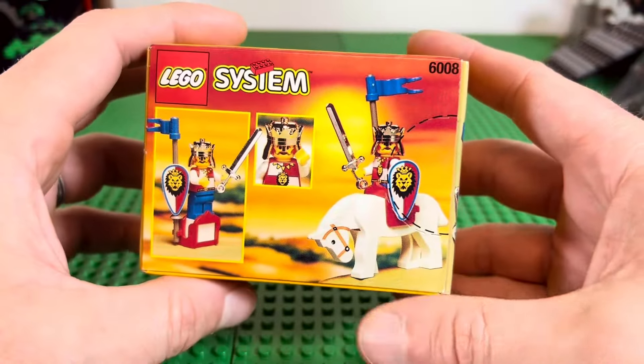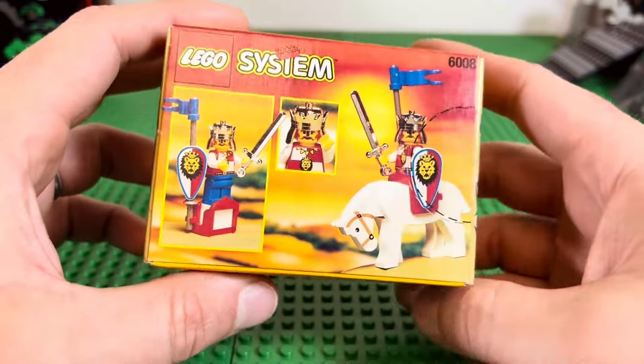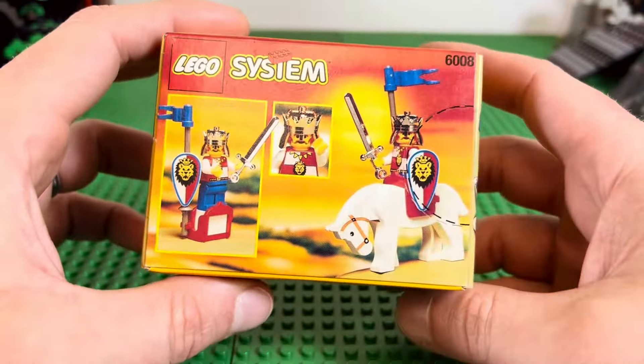We're gonna get this thing opened and build it — I know that's kind of a crazy thing to do. You guys are probably gonna leave mean comments, but it wasn't a big deal. I got it for a really cheap deal, so it's pretty awesome to have a time capsule from 1995. Here we go, we're gonna open it and assemble it.